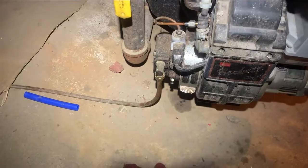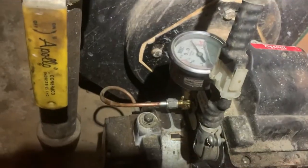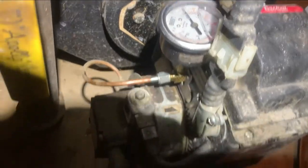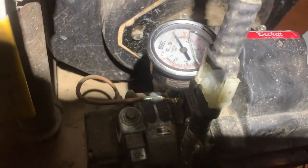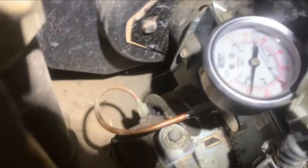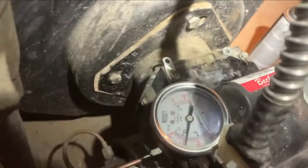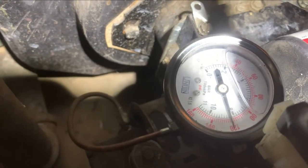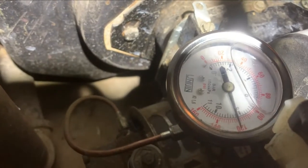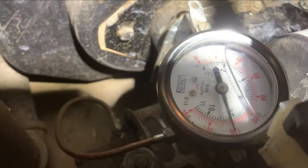To test the oil pressure I'm going to close this up because the electrodes will be live, and I have my oil deadheaded here — meaning it's going nowhere after this gauge. So I can turn on the burner and read my oil pressure. Since I bled the air out, it should drop about 20 PSI and hold. If it keeps dropping, there's some kind of leak or air leak — a fitting probably not tight. But it's holding and looking good.